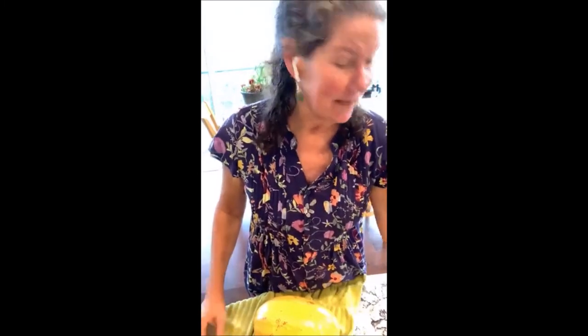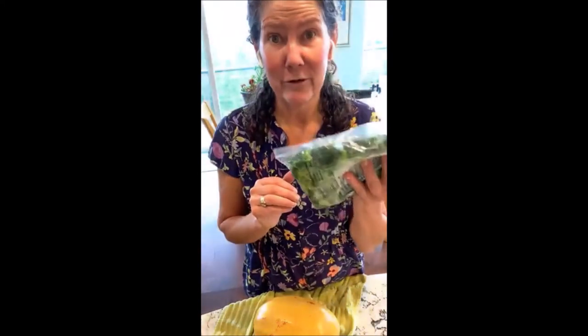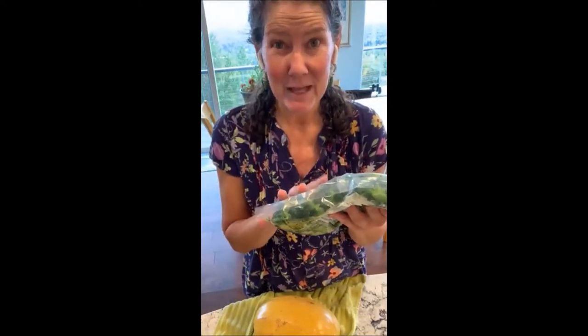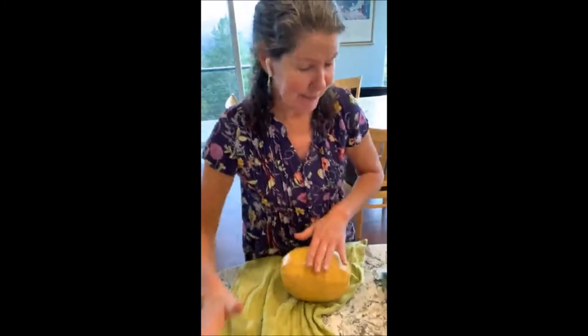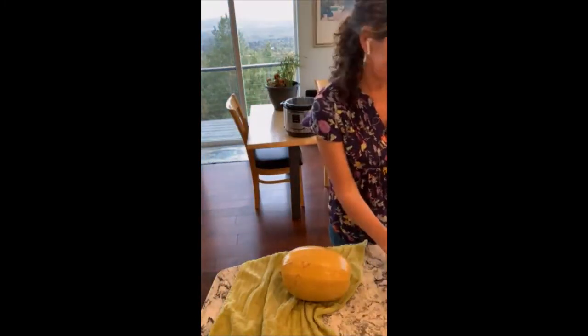I always have some frozen broccoli and cauliflower rice in my freezer. I'm going to take the strands of spaghetti squash, add my cheesy sauce that I'll make in my Vitamix, and add lightly steamed broccoli. I also have some shredded chicken in the refrigerator, so I'll make a casserole with shredded chicken, broccoli, spaghetti squash, and my cheesy sauce.